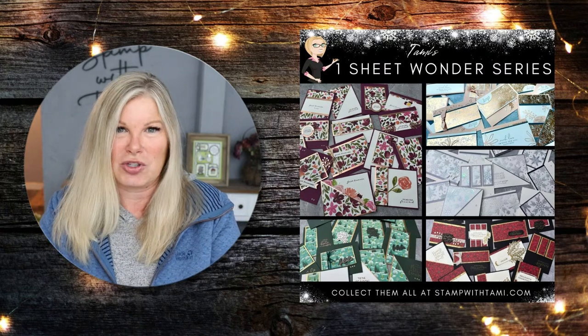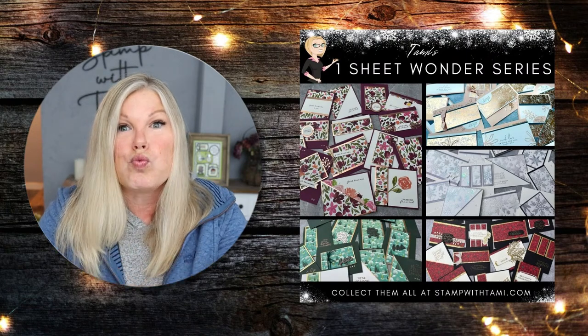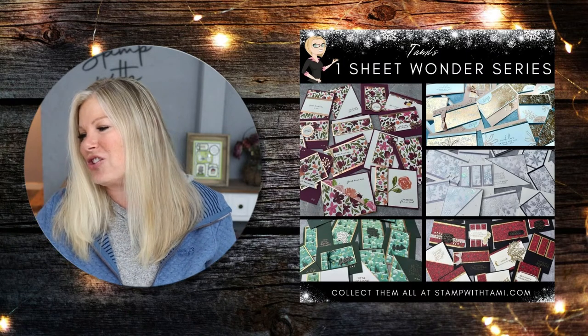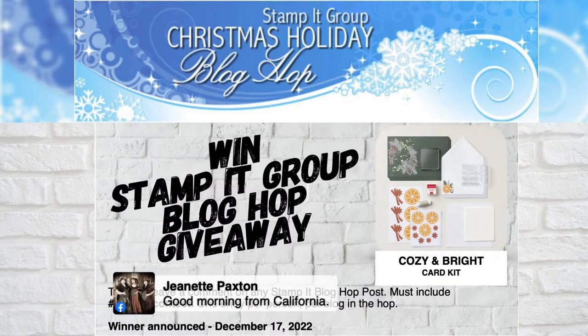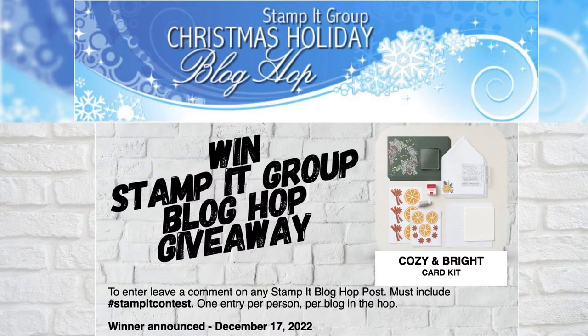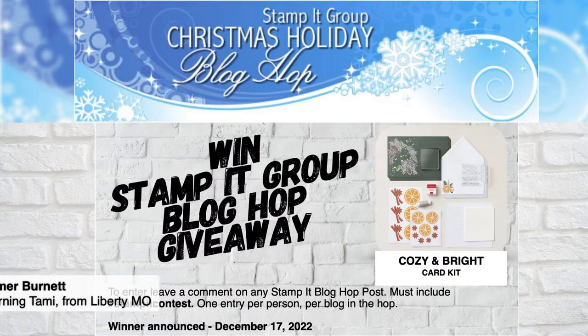Click the link in the video description and it'll bring you right to this page. You'll also want to go there for the blog hop — this is my Stamp It demonstrator group's blog hop. Once a month, my girls in the Stamp It demonstrator group with Stampin' Up get together and make projects based on a common theme. Today's theme is Christmas and holidays, and we have a great giveaway — a holiday card kit called Cozy and Bright. To enter the blog hop giveaway, go to the blog and drop a comment with the hashtag #StampItContest.